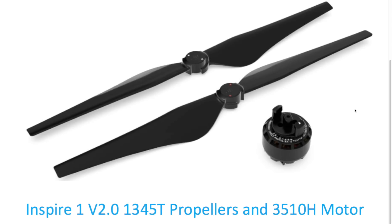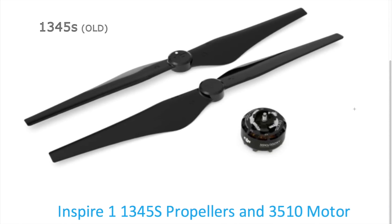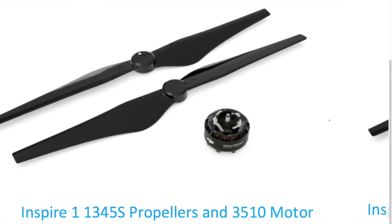Let's talk about the propellers first. The new set of propellers are named 1345T quick-release propellers. DJI admits that the earlier propellers, the 1345S, could wear out sooner than their lifetime — surprisingly not during flight operations, but while attaching or detaching them onto the motors.